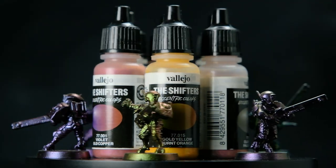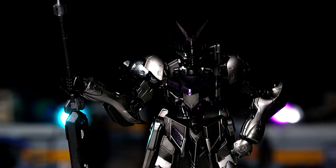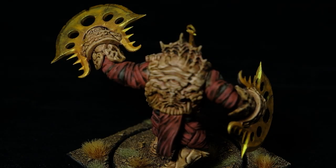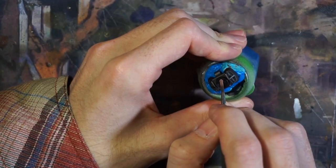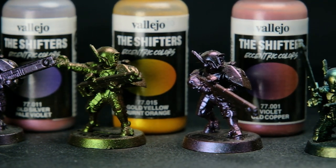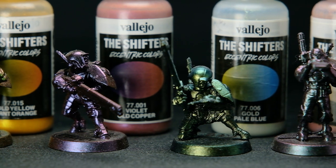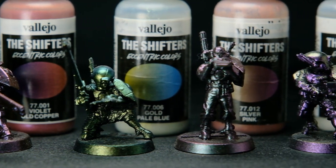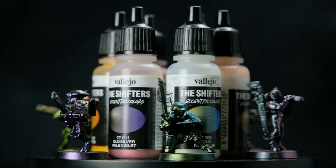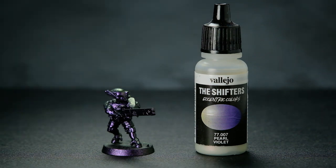Before I talk about the Turbo Dork set, I want to talk about that Vallejo Magic Dust set I mentioned earlier. I've had this set for over a year now and have gotten a lot of good use out of it on a variety of projects. On models like my Ghost in the Shell Barbatos and Brute Drone, I tried to make the shifter one of the more prominent colors, but I more often found myself using the paints in a more subtle manner to complement the main colors. All six paints in this set are already thin enough to go through an airbrush, although you still may want to use some flow improver or thinner depending on your setup. The text on the side of the bottle says they work best with a few thin coats over a glossy black base, and each one comes with a mixing ball already inside. There are definitely some colors in this set that I like more than others, and that is mostly due to how pronounced the shifting effect is.